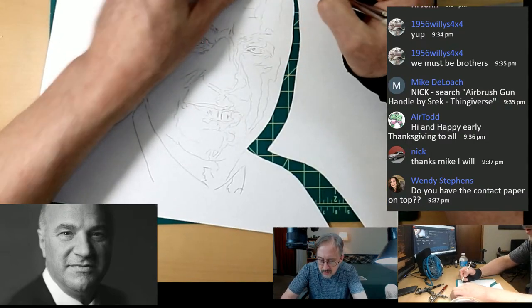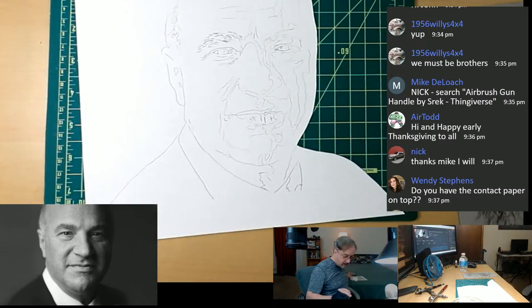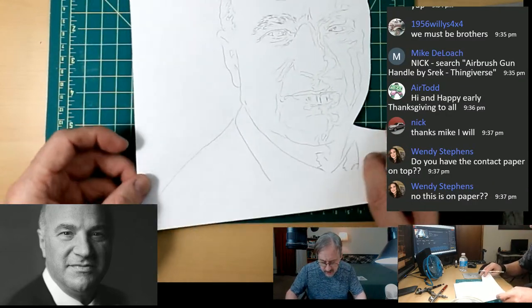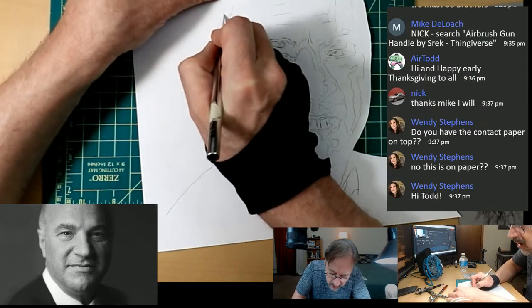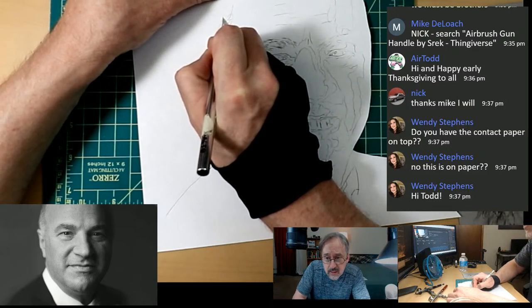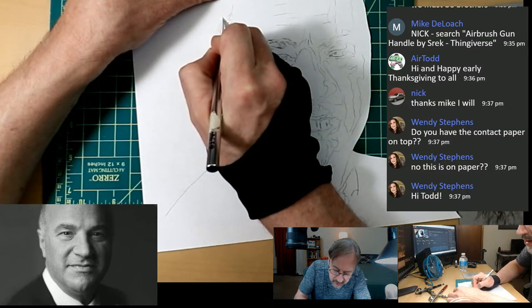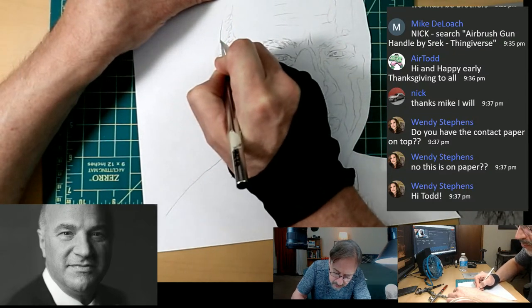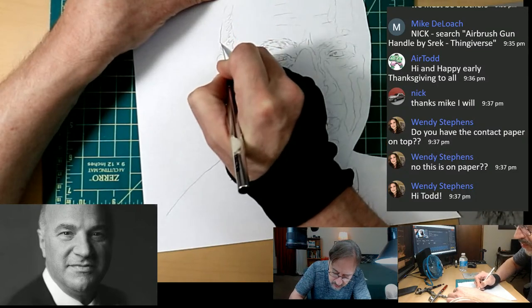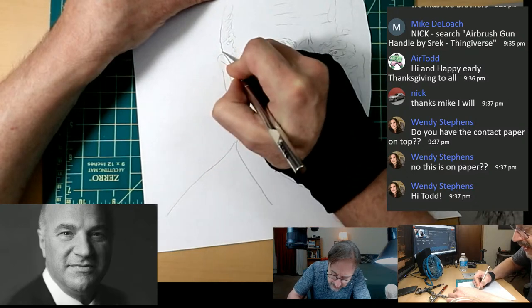Sorry for the mess, but it's only important right over here. We'll move this aside — we may need it. Let's do the same on this side. I'm really only going to carefully cut where I need it. Todd, Wendy — yes, this is just regular inkjet paper, not contact paper. This is my way to avoid contact paper while still keeping my edges super clean.